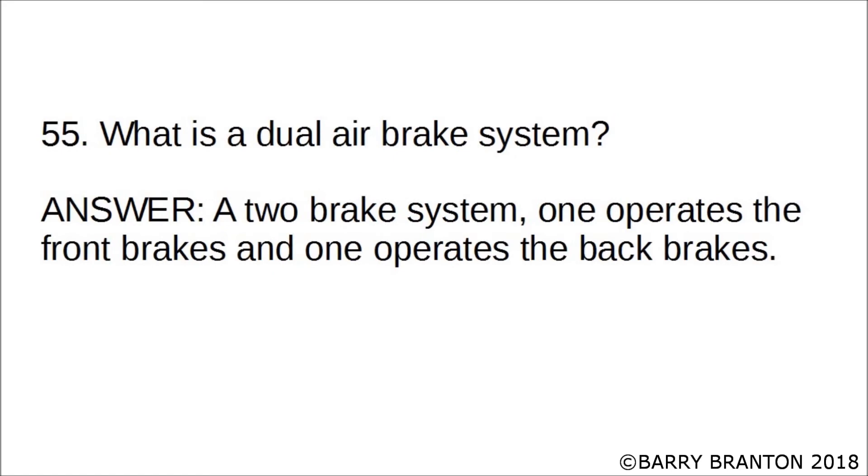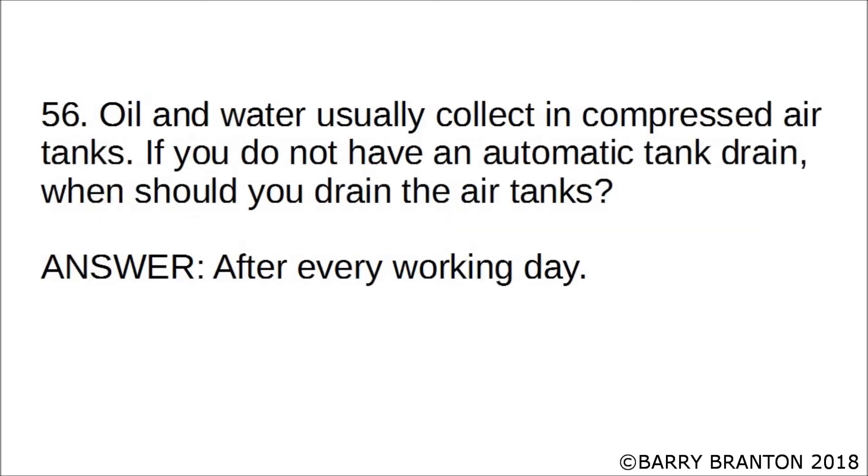What is a dual air brake system? A two-brake system — one operates the front brakes and one operates the back brakes. Oil and water usually collect in compressed air tanks.